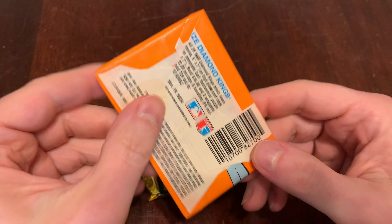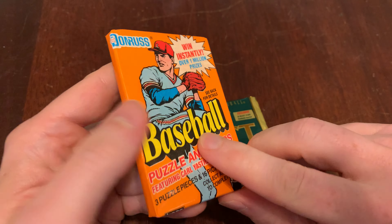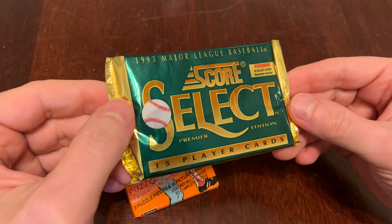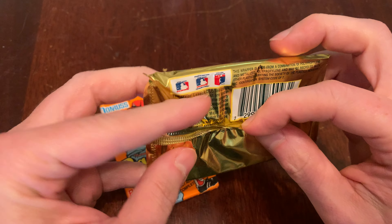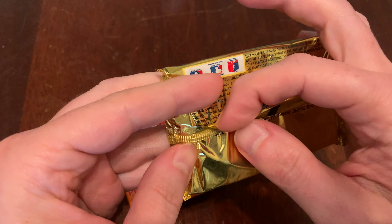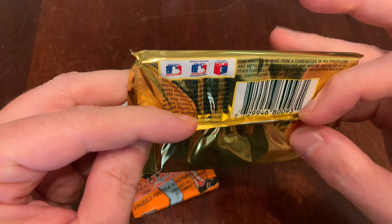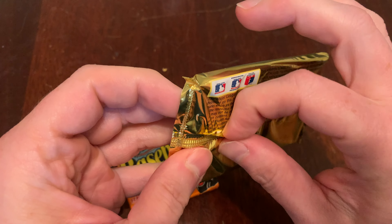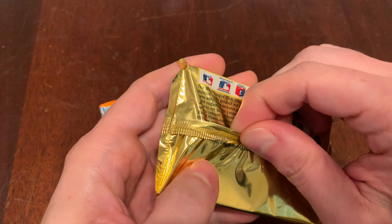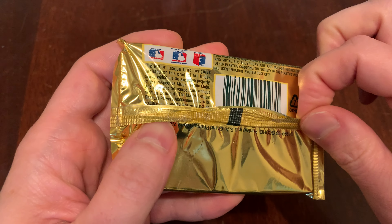Wax On because 1990 Donruss is in wax paper. Wax Off because 1993 Select is in foil — Mylar, tamper-proof. I hope it's tamper-proof; this one looks a little janky, like somebody got at it with a hairdryer. Let's find out together. Maybe somebody got clever with this one. I don't know — it looks kind of suspicious.